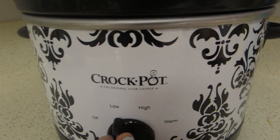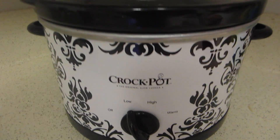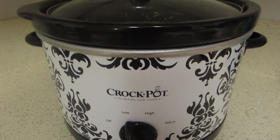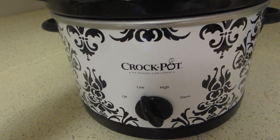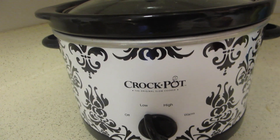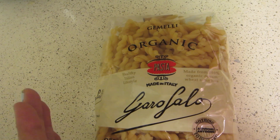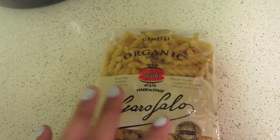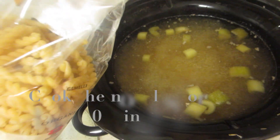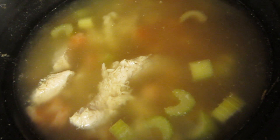I'm going to turn the crock pot on low for six hours — it should take about six to seven hours, but usually only takes six. If you cook it on high, it'll be done in about four hours. The chicken is just going to be shredded after we're done. The noodles are the only thing you do not want to add to the crock pot at the start — you don't want to overcook them, so you'll put them in towards the end.